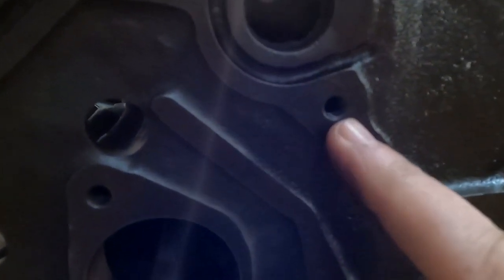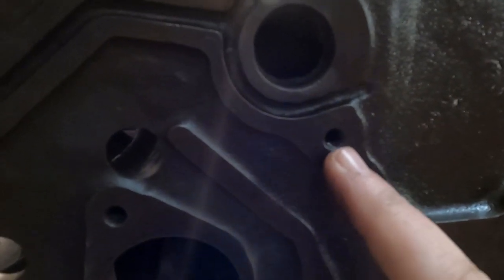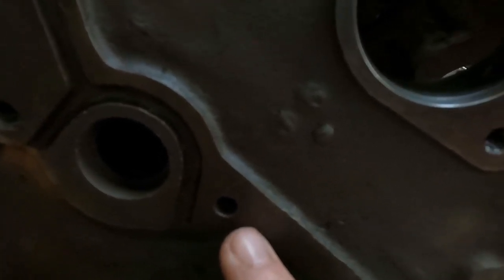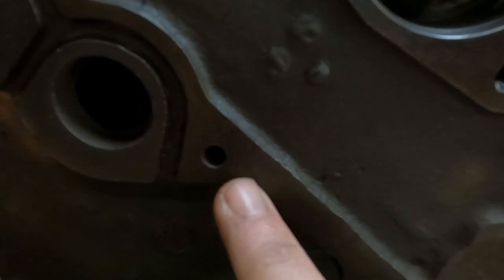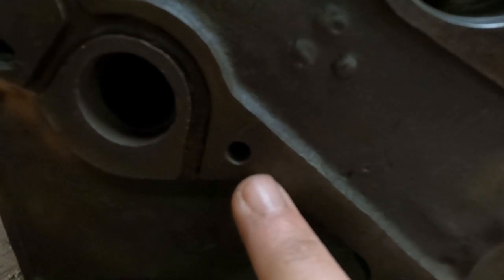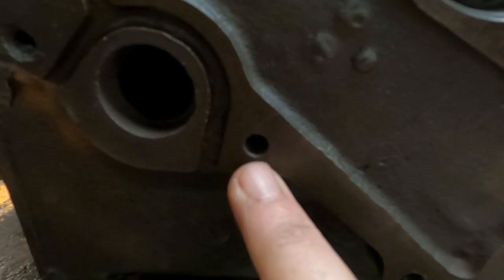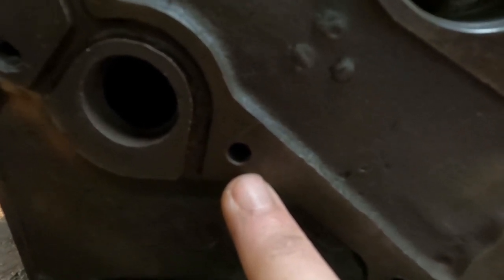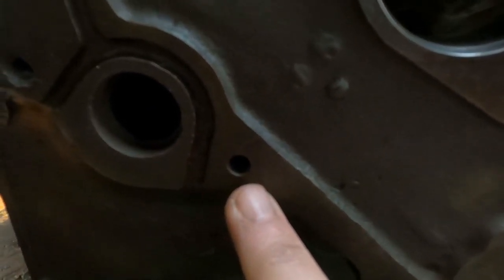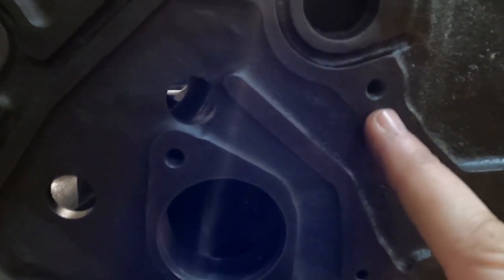Any of these holes that are through-holes — especially these lower water pump holes — like to fill up with crud behind the bolt and can sometimes bind up. Sometimes we'll just take a drill, drill through there, and then chase it with a tap just to make sure it's a good clean hole. And obviously when you assemble the timing cover, you'll be putting sealer on these lower water pump holes.